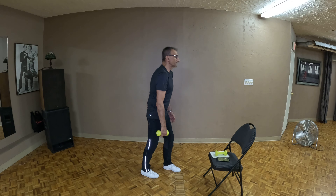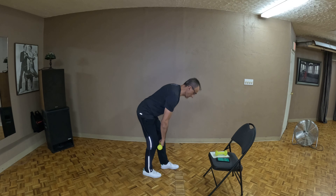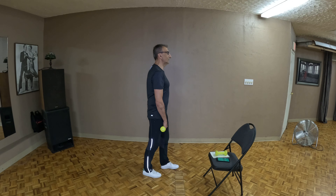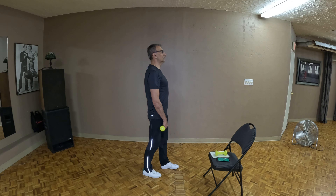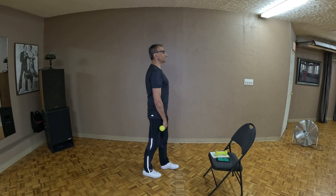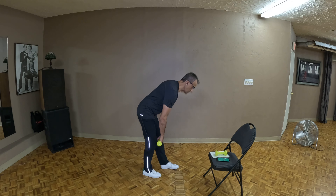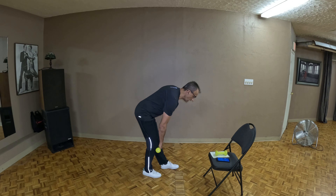I'm going to start the timer. Roll those shoulders back and down, and let's go. Once the wrist passes the elbow, that's it — you don't need to go any further. Pull it back up with intention. Roll those shoulders back and down. Reset, let's get rolling. And come to a rest.